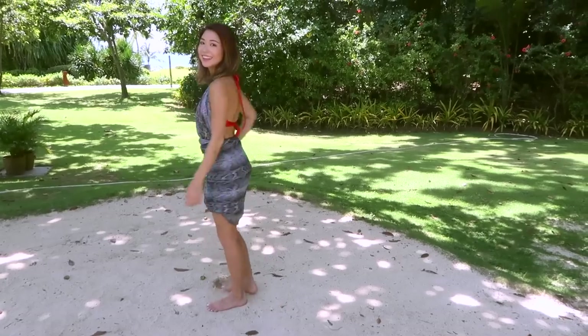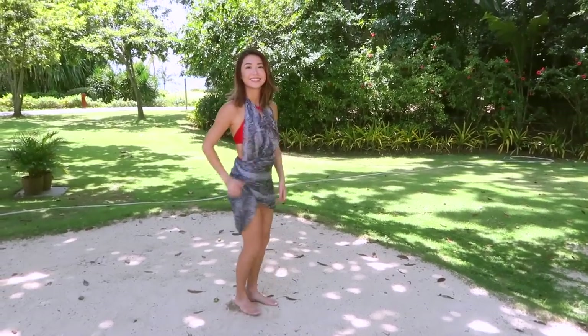And then tuck that knot in so it doesn't show. And here it is! A mini dress that you can wear to the beach or to a fun girls' night out.